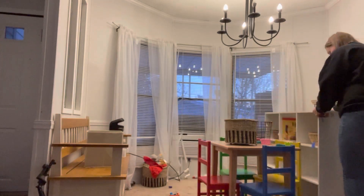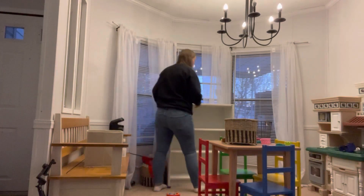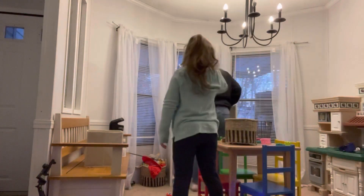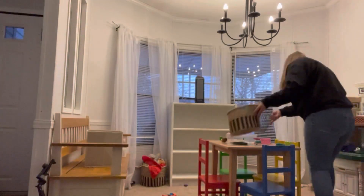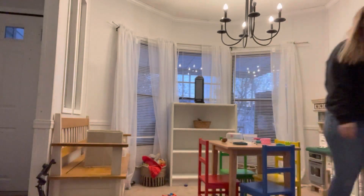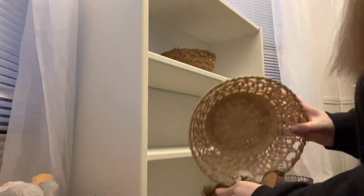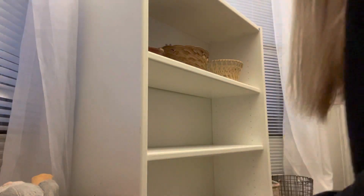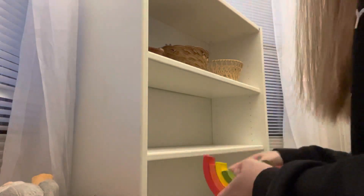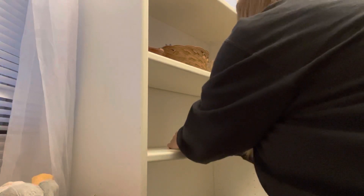Hello, welcome to another video! Today I am working on my kids' playroom — I wanted to make it over just a little bit. There wasn't a whole lot that needed to be done. My daughter's there on the hoverboard, but I wanted to switch out this shelf and then switch out some of the toys. I'm putting the toys in baskets because I wanted the playroom to feel Waldorf-inspired. My two older kids go to a Waldorf school, so I wanted to incorporate that a little bit more at home.